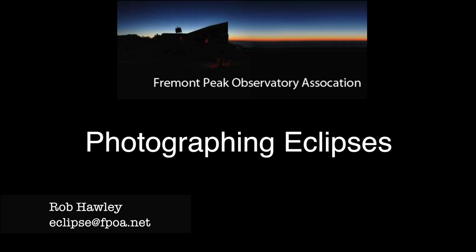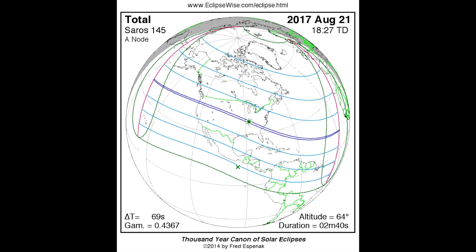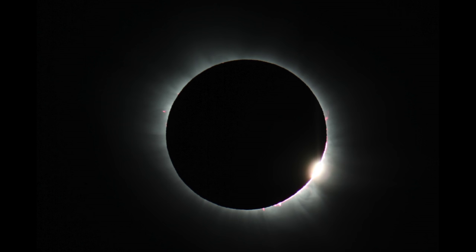Hi, this is Rob Hawley from the Fremont Peak Observatory. Welcome to my series on photographing the solar eclipse. On August 21, 2017, the shadow of the moon will cross from Oregon to South Carolina. This series will help you take photos of that event that you'll be proud of.